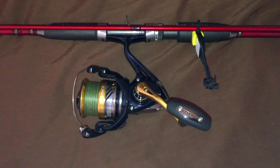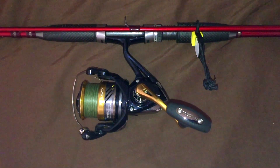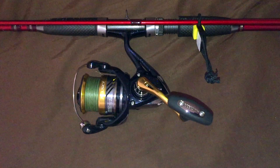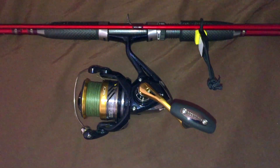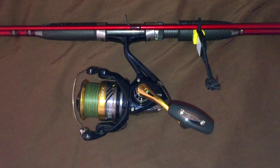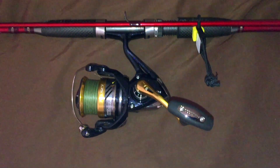The Shimano system feels pretty good. This lower-end reel has the same feel as the higher-end reels. It's very important — it has to feel the same because you're not looking at the reel when you're reeling in a fish. You're just feeling how the reel feels.